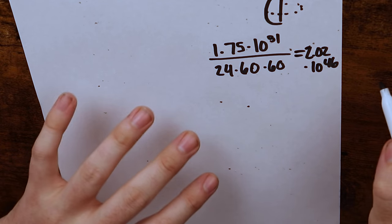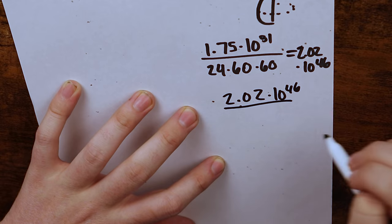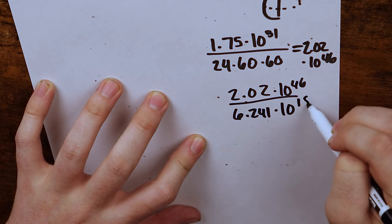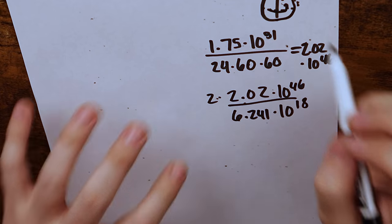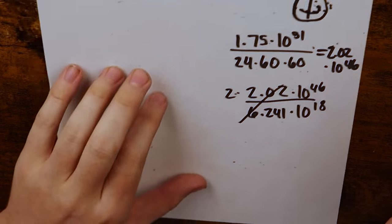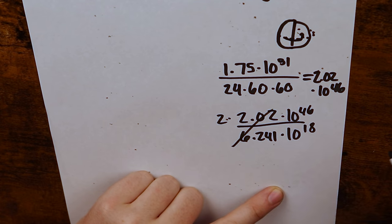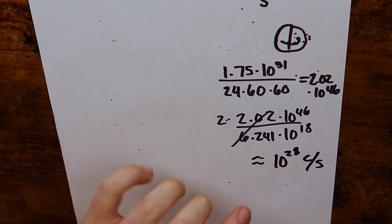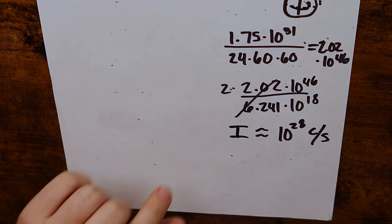Let's convert that into coulombs. We take 2.02 times 10 to the 46th and divide by the definition of the coulomb, approximately 6.241 times 10 to the 18th. We also include another factor of 2 because it passes through the same flux slice per day twice. Working in orders of magnitude — 46 minus 18 is 28 — that gives us roughly 10 to the 28 coulombs per second flowing through our system. So the current is roughly 10 to the 28 amps, plus or minus 1 in the exponent.